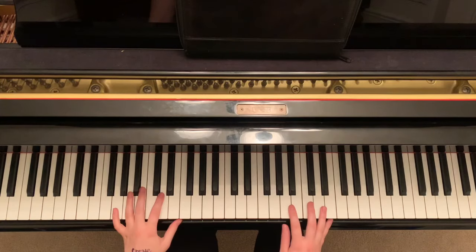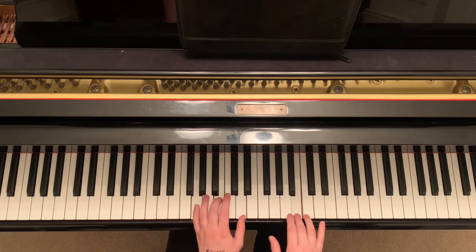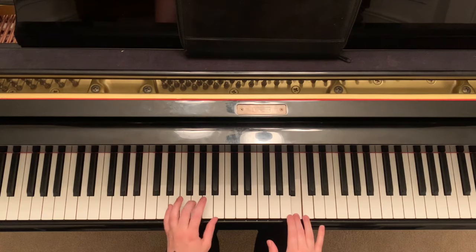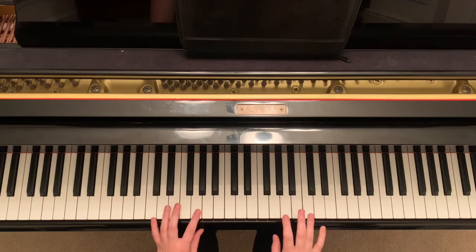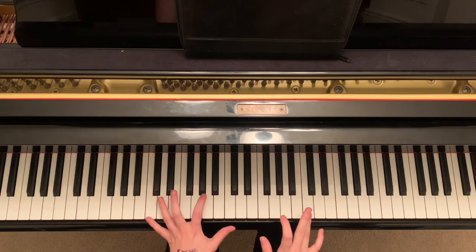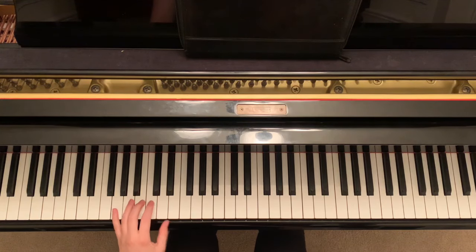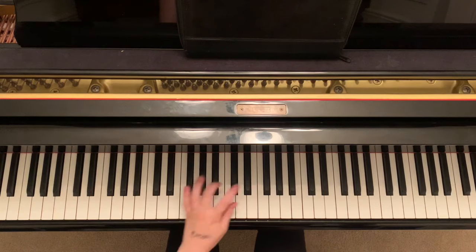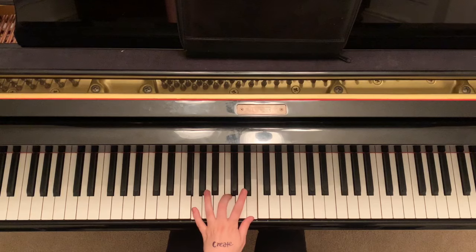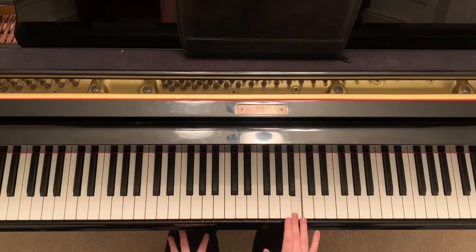So now we're gonna get the timing on this. I'm gonna play it both hands together. When you hit that part in the right hand, you should be hitting the last chord in the left hand. First one, second one, third one — and the last one. So by the time you hit that you should be doing it together. So let's go through it all together.